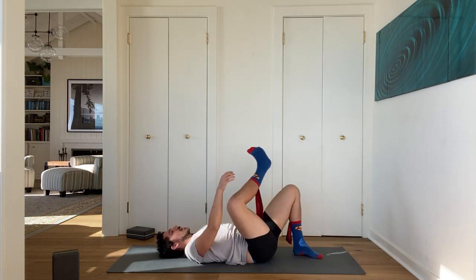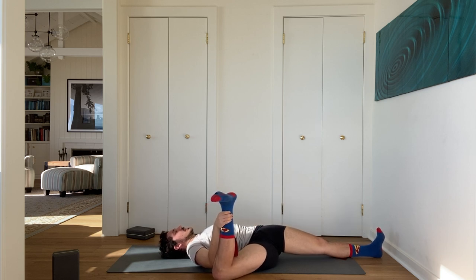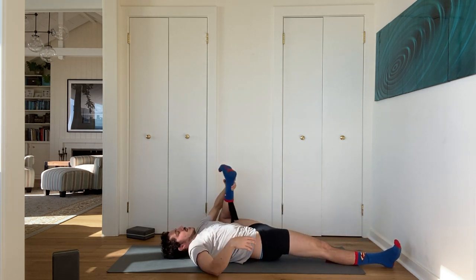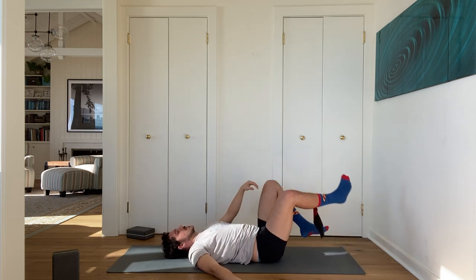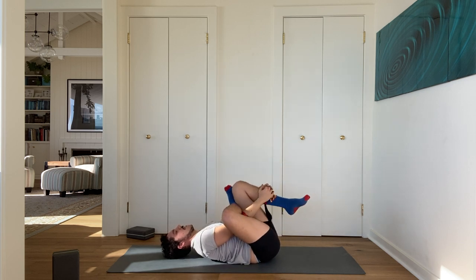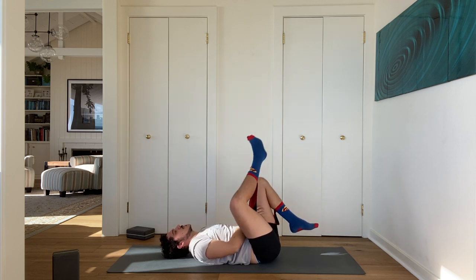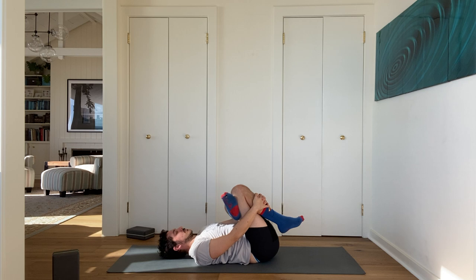Bring your right leg into half happy baby pose. Stretch your left leg straight on the floor. Then switch sides — bring your left leg in. Notice I'm holding my ankle because my arms aren't long enough in relationship to my foot to hold the foot comfortably — you still get the same pose. Then release. Cross your right ankle over your left thigh, thread the needle. Switch sides — cross your left ankle over your right thigh, thread the needle. Then release.